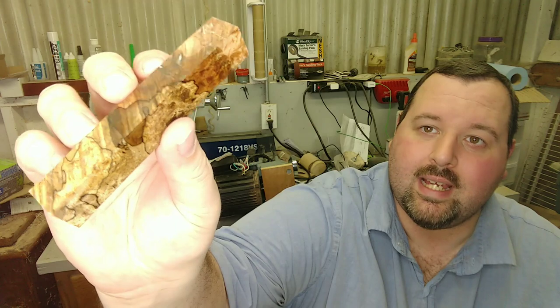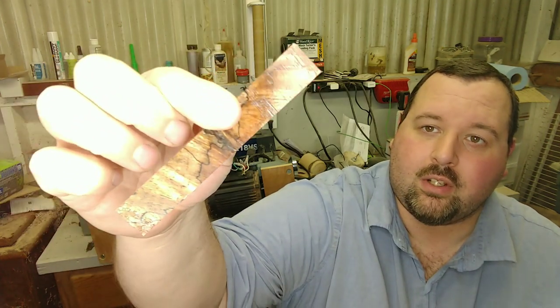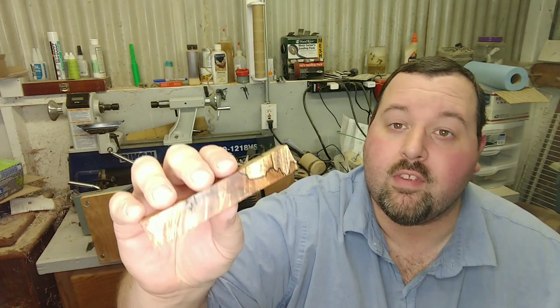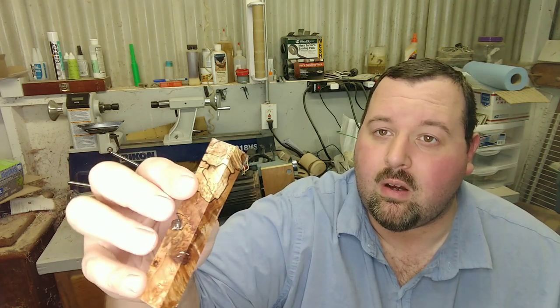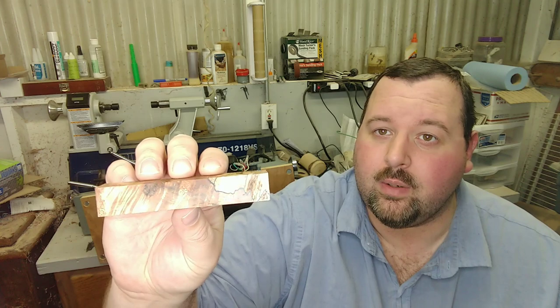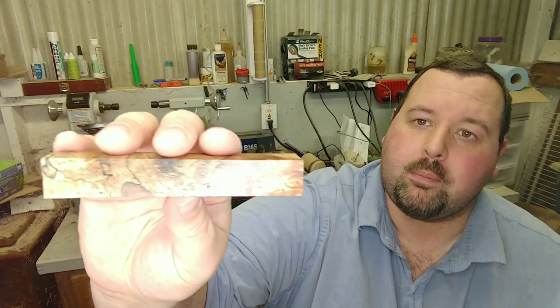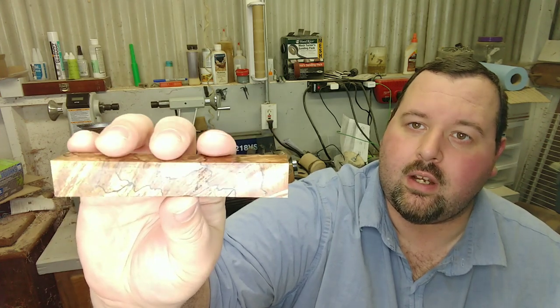Absolutely gorgeous — you've got nice burl eyes in there, gorgeous calico color, and look at the deep, bold, thick black spalt lines that show up really well. The variance in spalting varies greatly: some have a lot of spalt lines and more burl, others have more natural wood burl and less spalting, but they're all beautiful. This one's got a lot of calico in the middle, spalting up top, and beautiful burl down at the end.